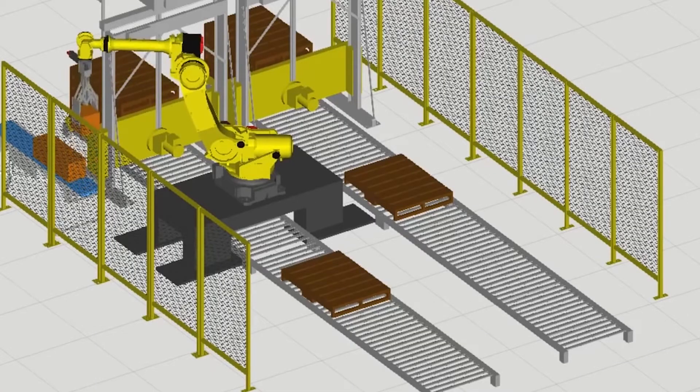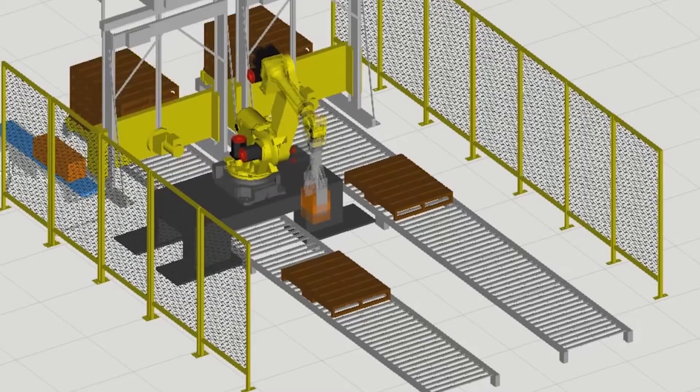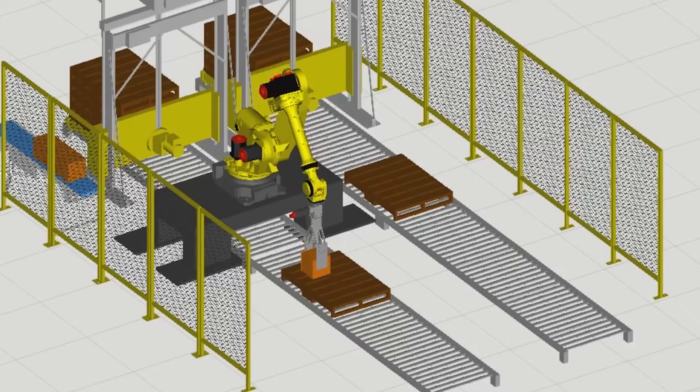Is it user friendly? Easy to get to grips with? What's the learning curve like? It is easy to learn, but it's really based around being a robot programmer rather than design. The design of a cell is generally done outside RoboGuide — it's more of a robot programming system.